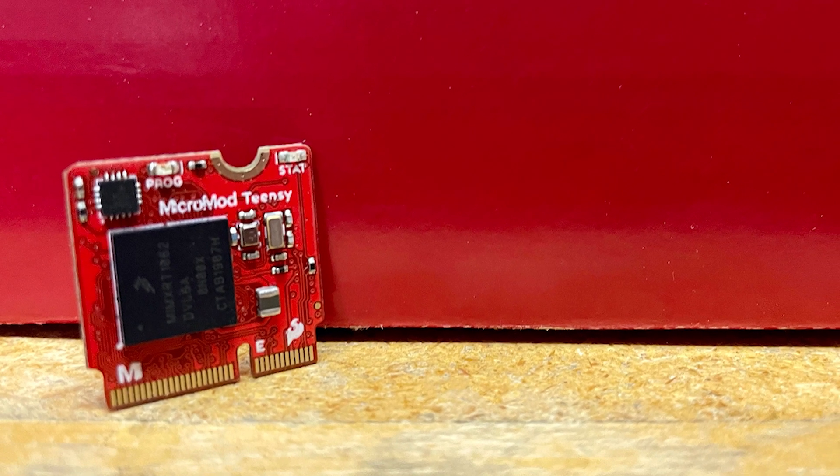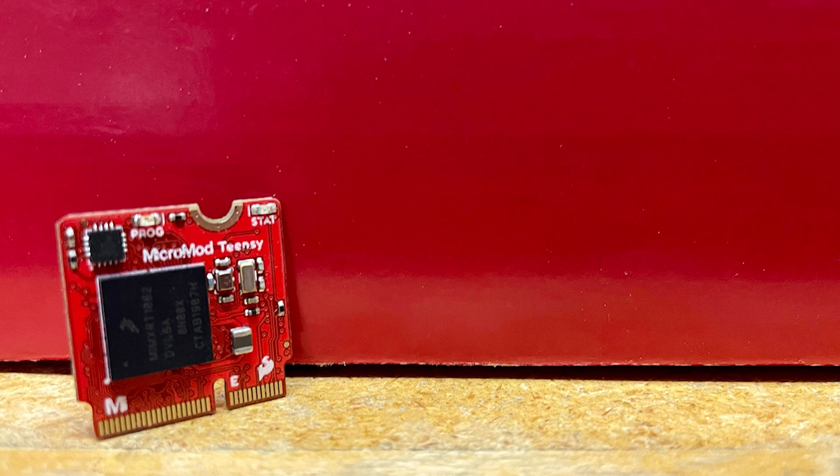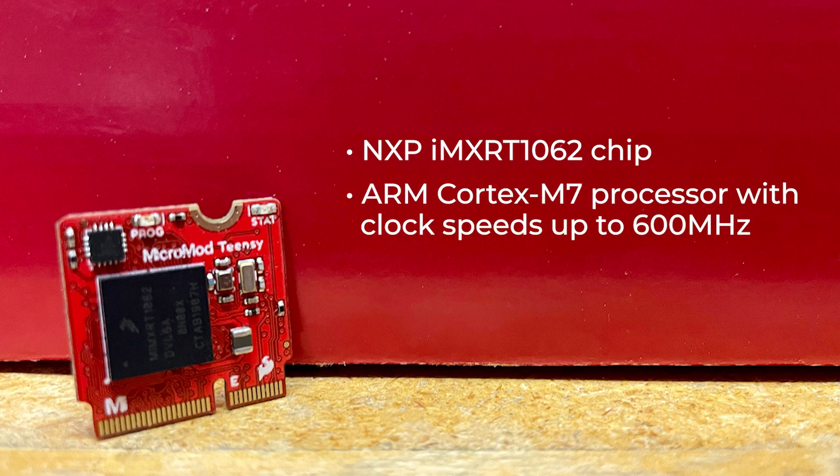The new Micromod Teensy processor board is wicked fast and powerful, and leverages the computing power of the NXP IMXRT 1062 chip. It's equipped with an ARM Cortex M7 processor with clock speeds up to 600 megahertz, and it has 8 megabits flash memory and 1024k of RAM memory.